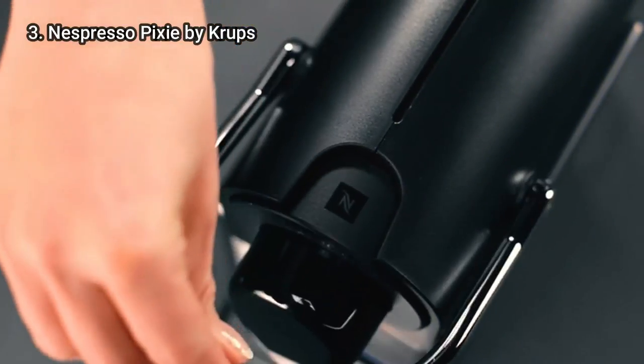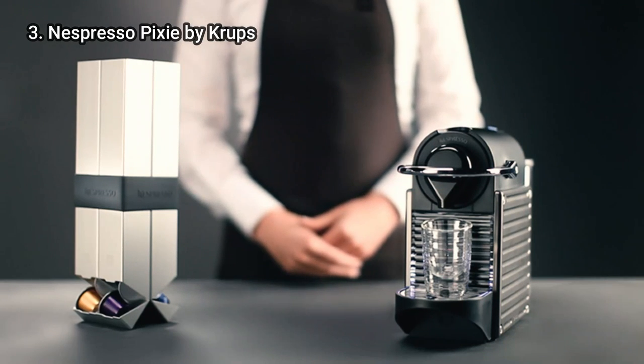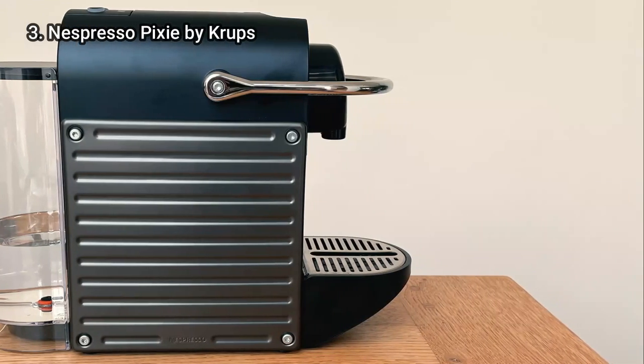It took on average 20 to 30 seconds to preheat and a Nespresso took just 15 seconds to pour. We were really impressed with the thick crema that the machine consistently produced, which resulted in a coffee tasting neither burnt nor overly bitter.